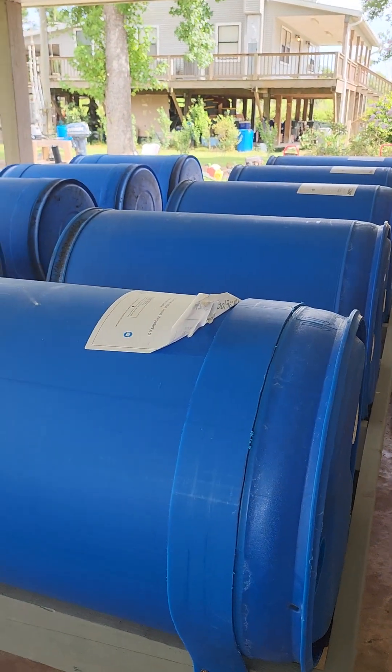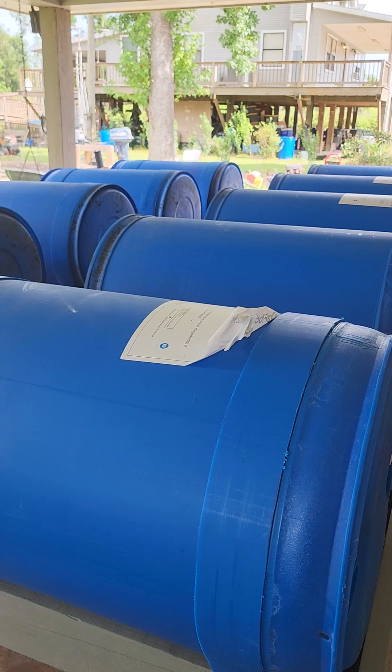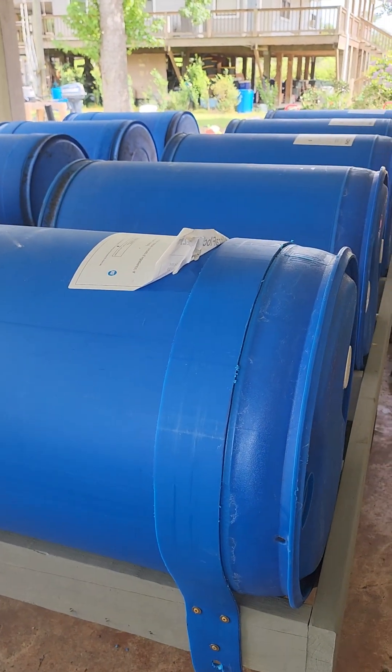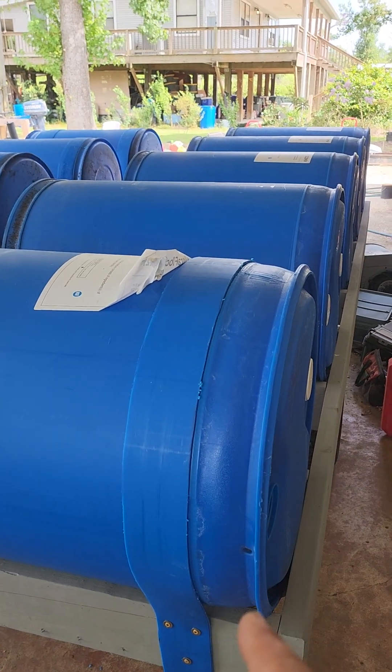This is the second one I built. While I was building the first one, someone offered me $750 for it. It was just a bare frame, drum-strapped with galvanized straps.